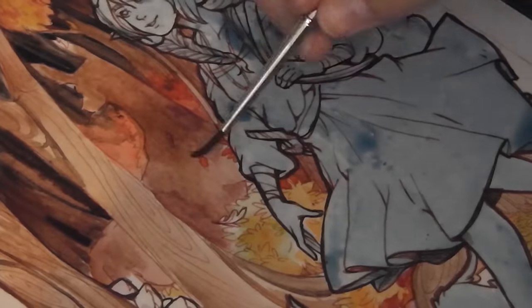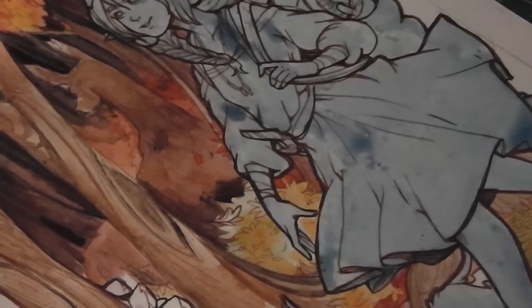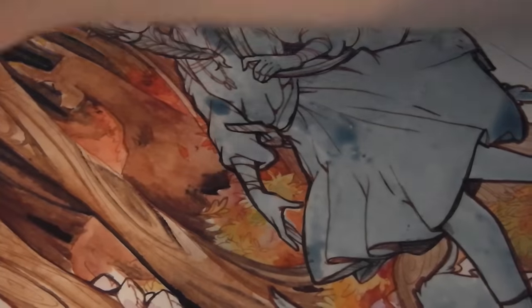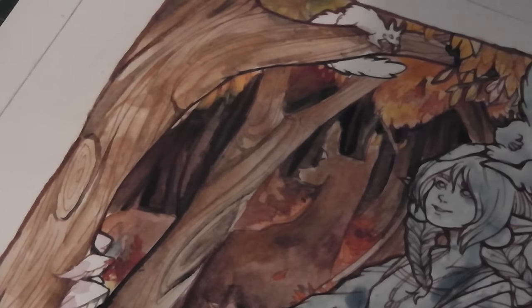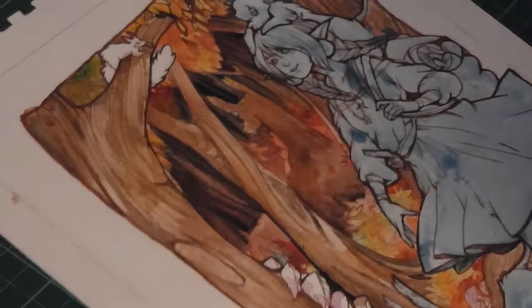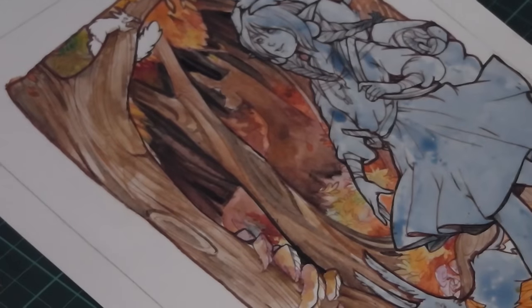What do you guys think of these full illustration pieces — do you prefer them over the simpler character design pieces? I don't want to do them all the time because they take an awful long time and I have to be in a certain mood, but I'm really looking forward to doing more of this sort of illustration. I'd love to know if you're okay with me mixing it up and doing some simple videos sometimes and more complicated ones like this in the future.